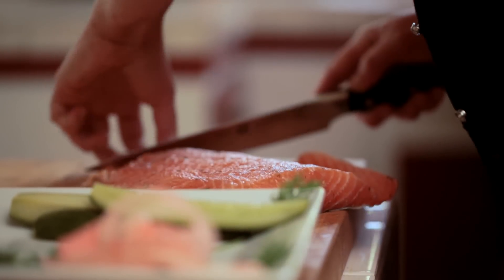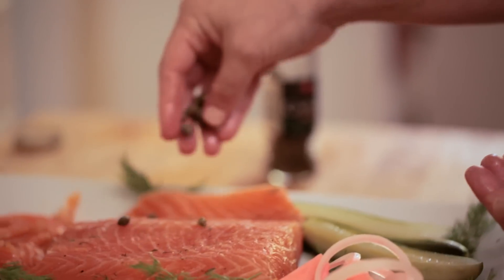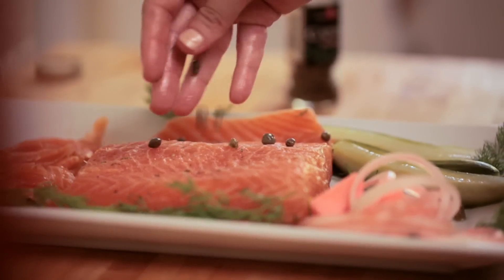I like to serve my gravlax sliced very thin on a platter, garnished with capers, cornichons, a little bit of sliced onion, and some fresh dill.